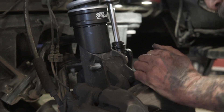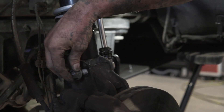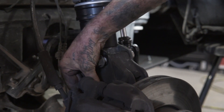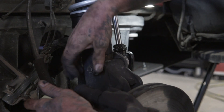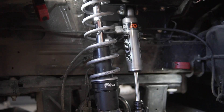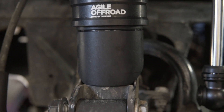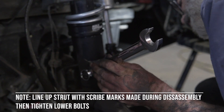The line is back in place. Lock tight. Both blocks are in. Go ahead and tighten them down.